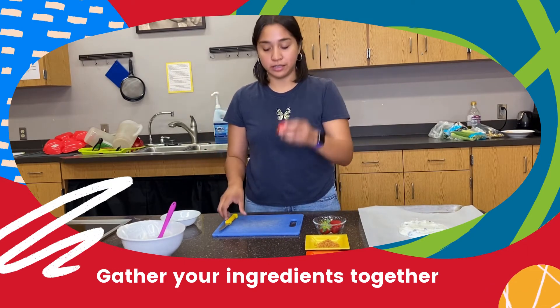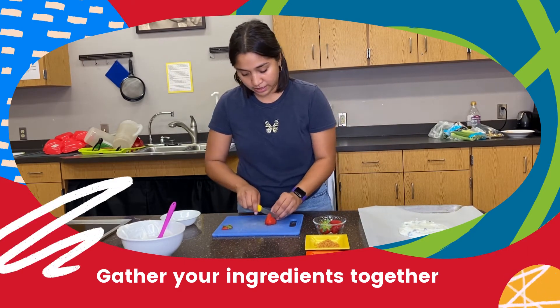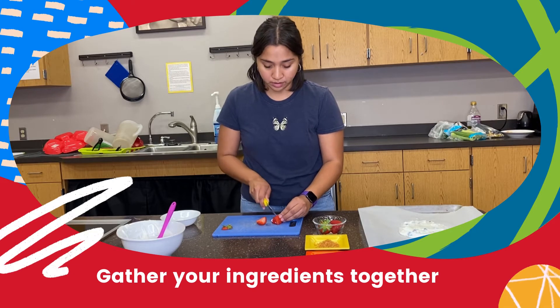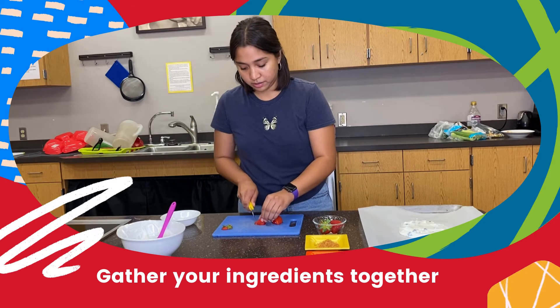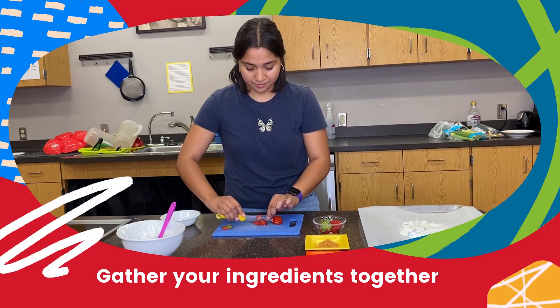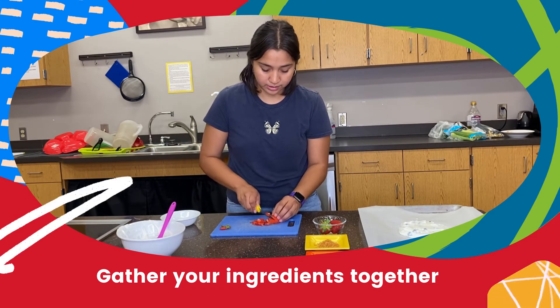Once that's done, you're gonna grab your strawberries and cut them up into tiny little pieces because this is just gonna be a topping. Cut them real small, as small as you can.